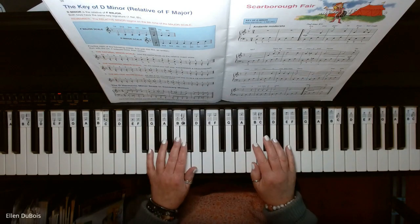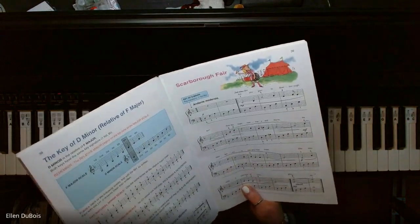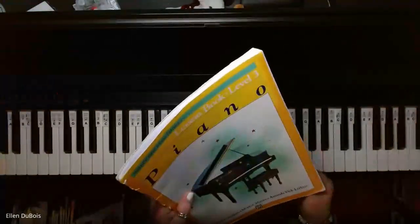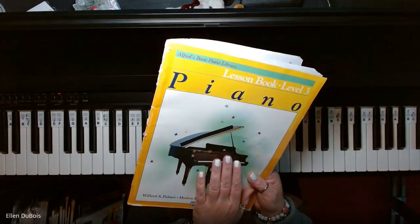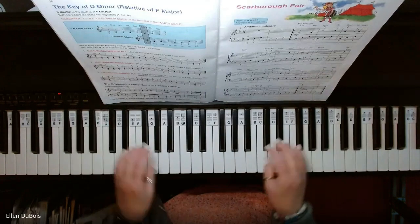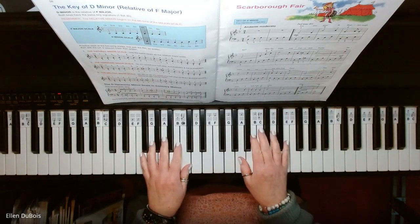Hey everyone, it's Ellen from Rhapsody Music Lessons and we've got Scarborough Fair, found on page 39 of the Alfred's Basic Piano Library Book 3 with the yellow on the cover. I'll leave you a link as to where you can find this book in my description, and if you find my videos helpful please hit that like and subscribe — I'd really appreciate it.